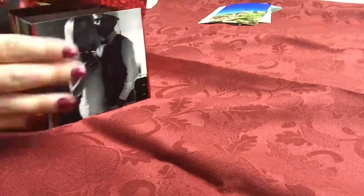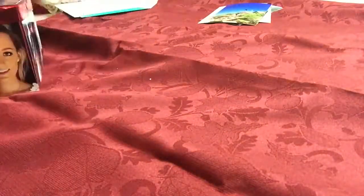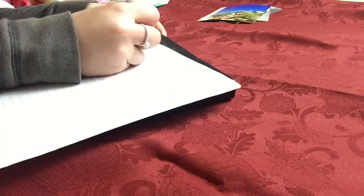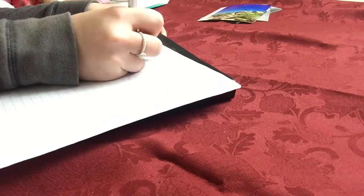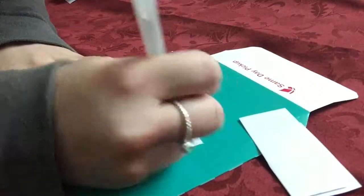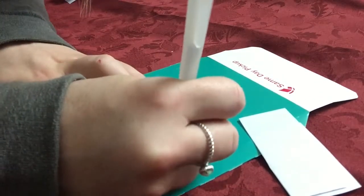I poured some sweethearts into the box to make it like a little photo box slash candy jar. He could set it on his desk or in his room so there are pictures of us around, and he can also grab a candy whenever he wants.